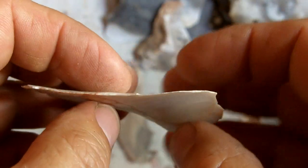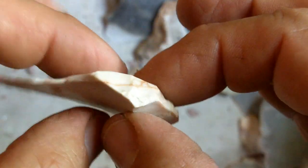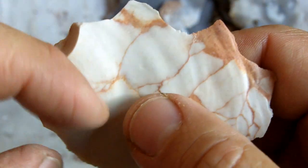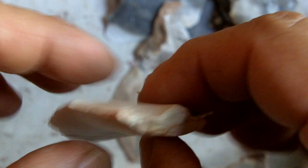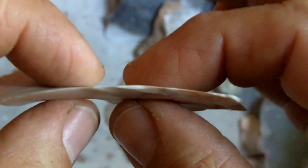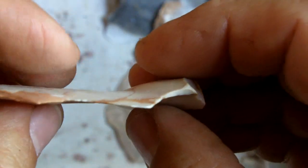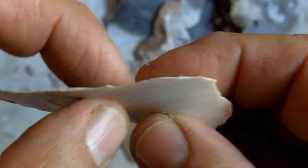This video is for those of you working thin flakes that have one or more areas that are extremely thick, and you're wondering how to reduce these areas without breaking the flake. This is an extreme example to illustrate the point — if I wanted to work this piece into an arrowhead, I would just find a way to eliminate this entire thick spot and work with the thin spot.